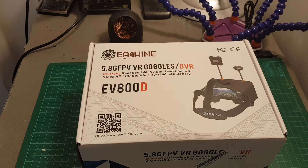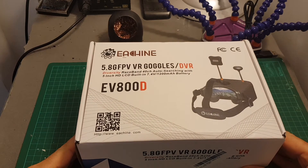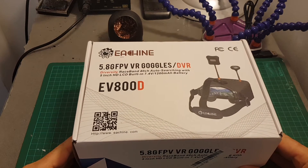Hello guys and welcome back to my channel. Today in this video I'm going to review the Isshin EV800D FPV goggles.